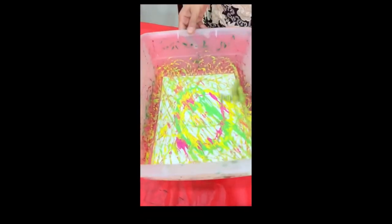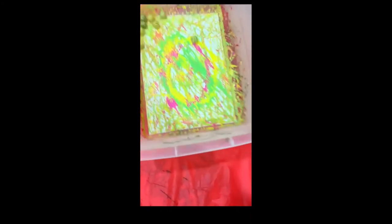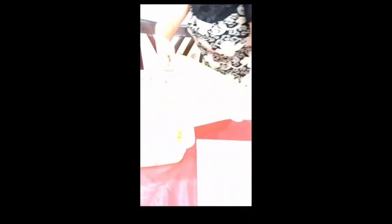I'll leave this one as is — I like the green, pink, and bright yellow. Look at it! Wow, isn't that amazing? You stop, you pick it up, and you get this beautiful result. You can leave it to dry.